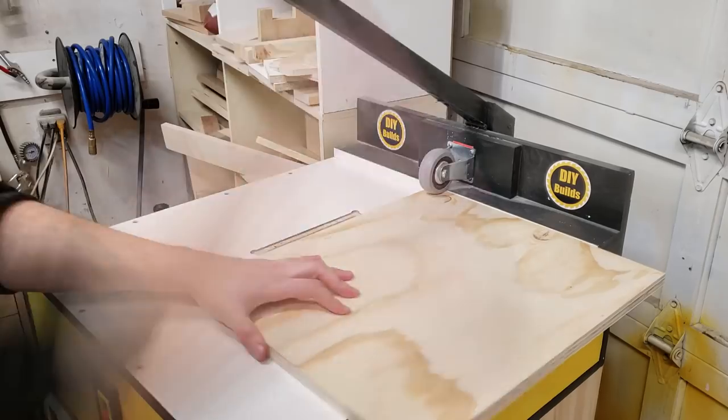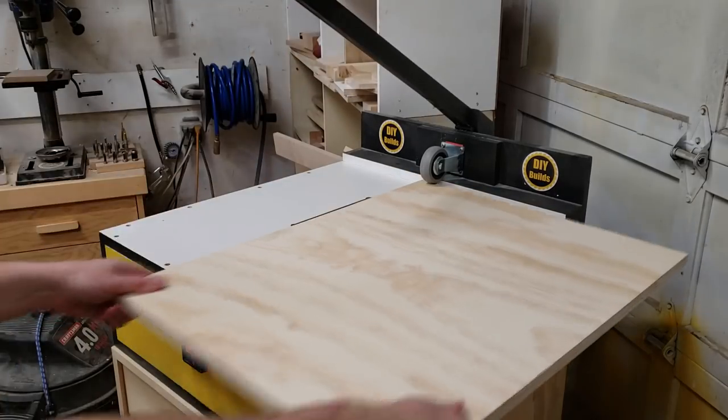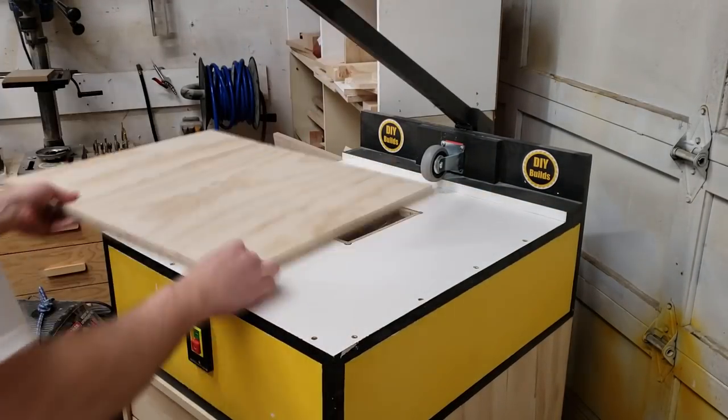If you're interested in how I built my homemade pocket hole machine, I have three build videos on my YouTube channel — link in the description.